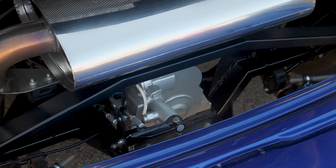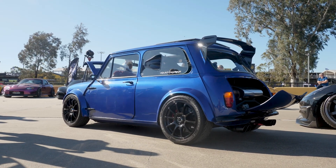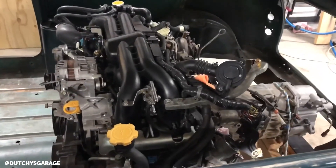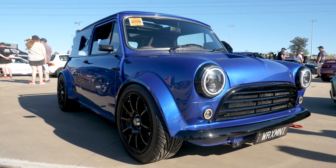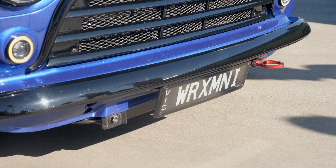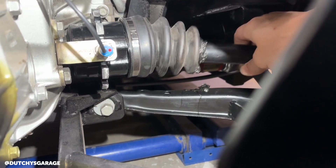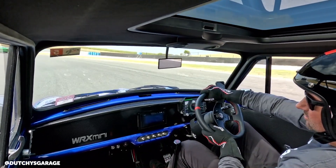That's maintaining the Subaru gearbox as well — any changes there? It's the exact same engine and transmission that came out of the Subaru, five-speed manual. All I've done is remove the centre diff, remove the rear tail shaft, shorten the gearbox and put a locking spool on it — basically turning it into two-wheel drive, so the front axles of the Subaru are running my rear wheels. The axles are all custom because the widths are all different. I actually snapped them at a drag challenge, so I've just had new ones made recently — this is probably the second drive with them.